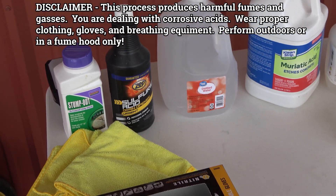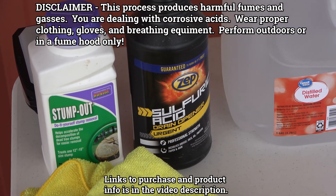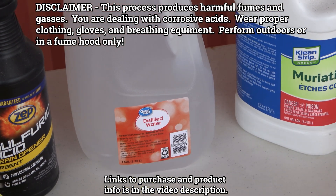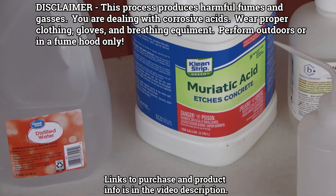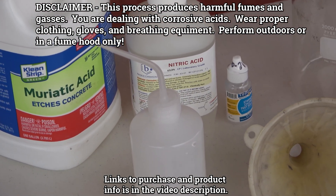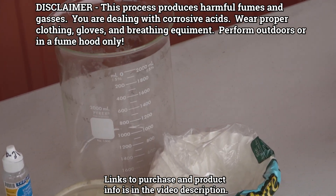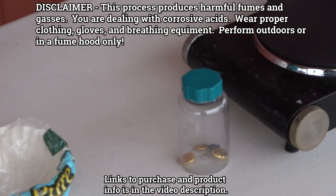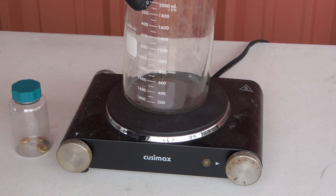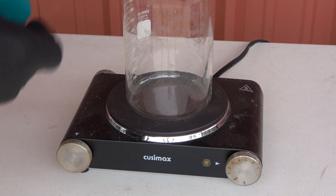Here's what is going to be needed: sodium metabisulfite, which is Bonide Stump Out from Home Depot; sulfuric acid drain cleaner - make sure it's sulfuric acid based; distilled water; hydrochloric acid which is muriatic acid; nitric acid; and some stannous chloride - not necessarily required but if you haven't done this before, definitely get it. You also need some coffee filters and a heat source.